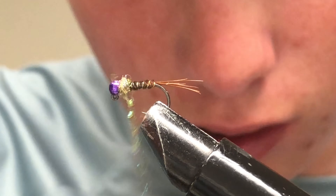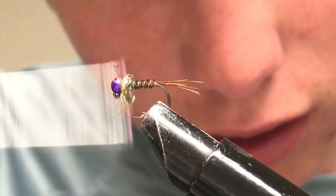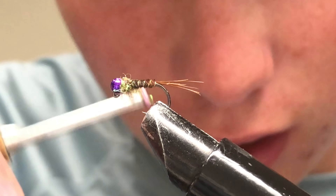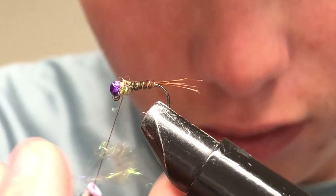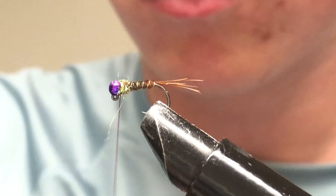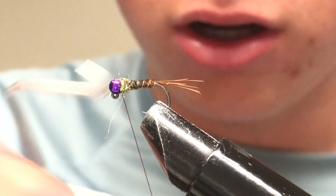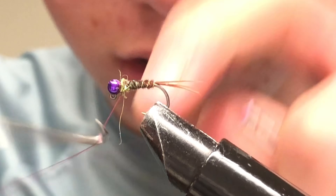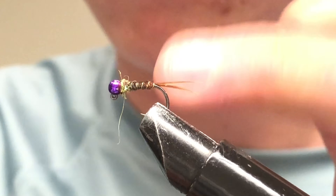Wrap the dubbing collar. This one has a bigger collar than usual — right there, that's enough. You can always pull off dubbing before it's on the hook. Then do a one-two-three whip finish, and then another one-two-three whip finish.